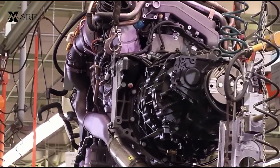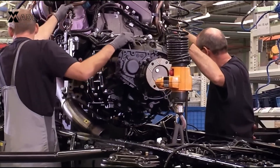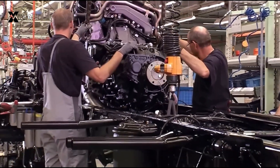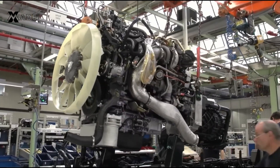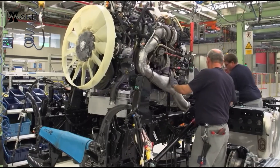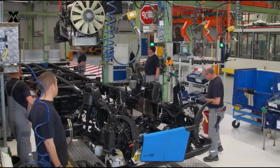Now, it's time to unite the engine and chassis. The engine is carefully lowered into position, with technicians ensuring it is perfectly aligned before securing it. All necessary connections — fuel lines, electrical systems, and cooling systems — are installed and checked for accuracy.